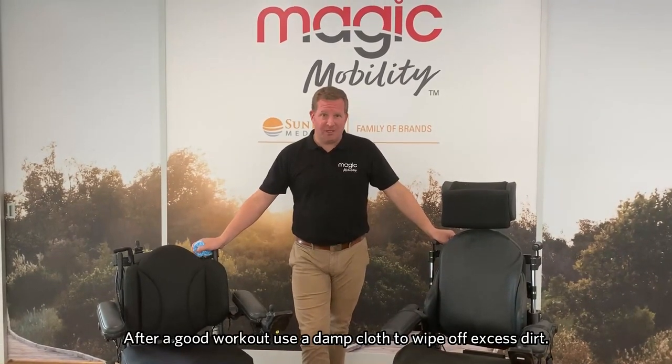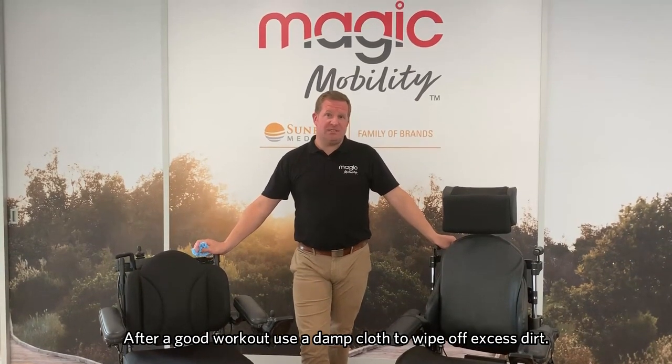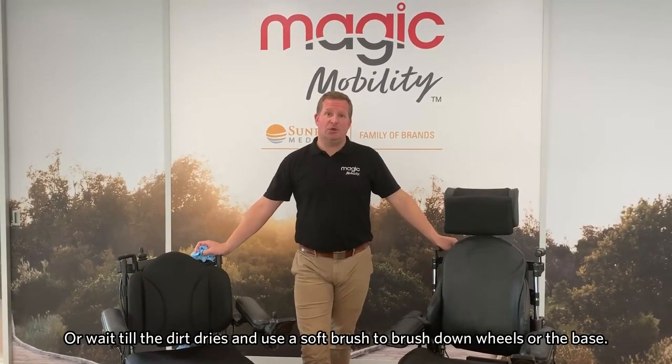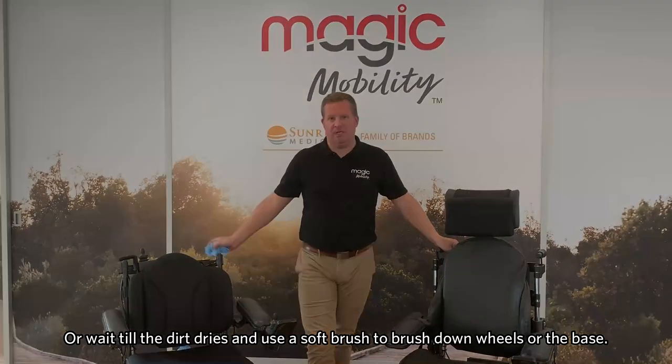When you've given the chairs a good workout during the day and they are excessively dirty, we suggest using a damp cloth to wipe off any excess dirt, or waiting until the dirt has dried and then using a soft brush to brush it off components such as the wheels or the undercarriage of the chair.